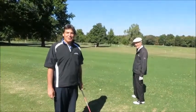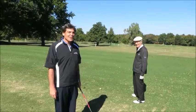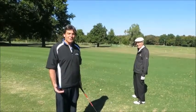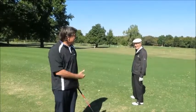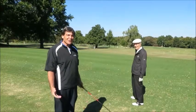This is Andy Reistetter at Hard Scrabble Country Club in Fort Smith, Arkansas, on a journey to Olympic golf with Mr. Jack Fleck. And this is something I've dreamt of for 20 years — to come down here to Northwest Arkansas and get a lesson from the 1955 U.S. Open champion. So here it goes.